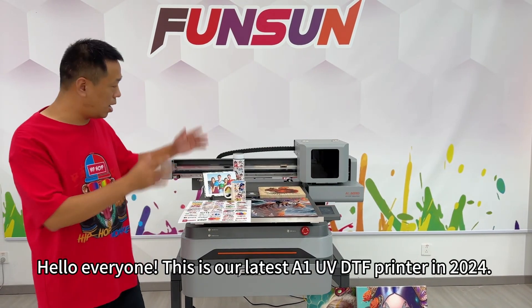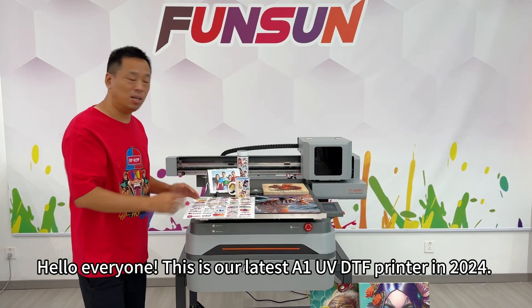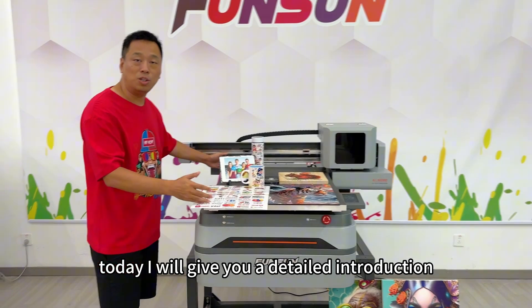Hello everyone! This is our latest A1UV DTF printer in 2024. Today I will give you a detailed introduction.